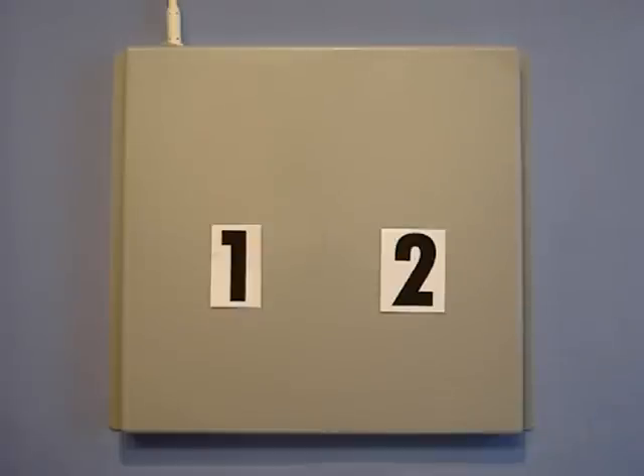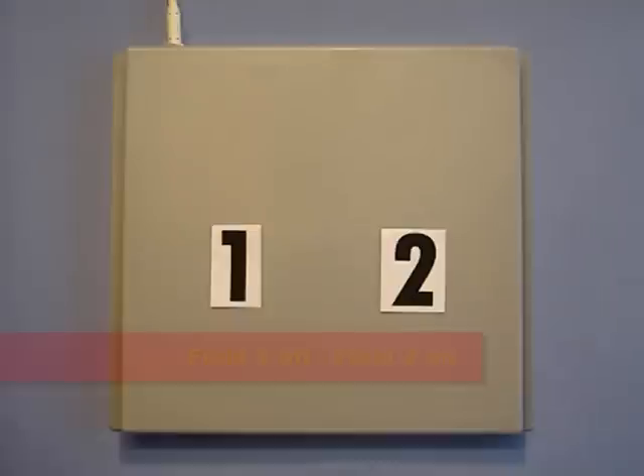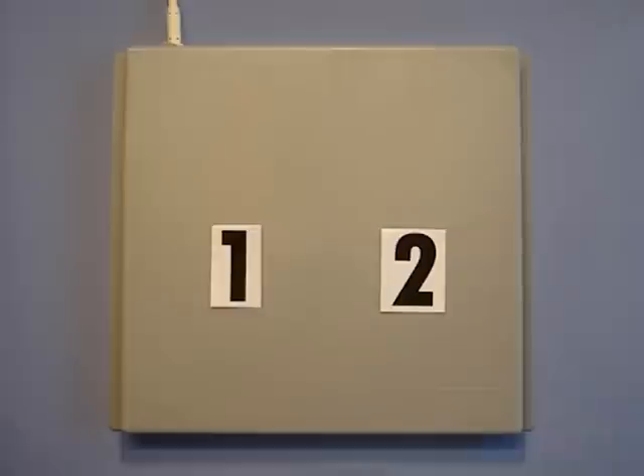In a 2 field antenna, for example, the number 1 field is active whilst field 2 is turned off, and then a split second later field 2 becomes active as field 1 is turned off, and so on. Multiplexing becomes complex once the number of fields within the antenna exceeds 2, which is why some companies may take the soft option of only producing 2 field pads.